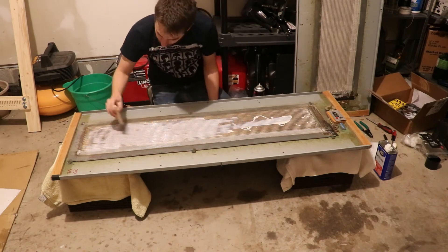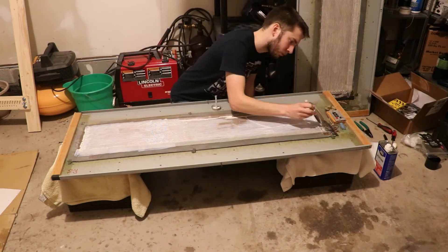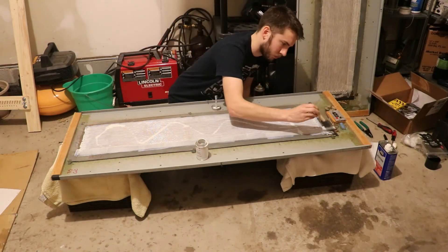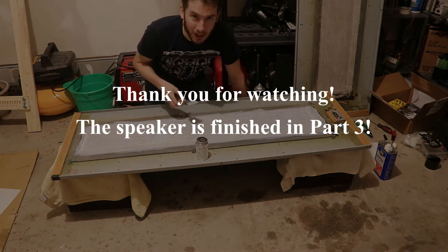In the next video I will completely finish up the speaker — I'll get the wire soldered to the new terminals, replace the crossover capacitor, and put on the new socks. Thank you so much for watching, I hope you watch part 3, and I hope you enjoy it.